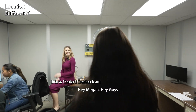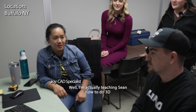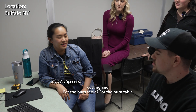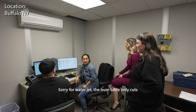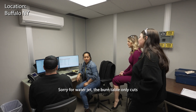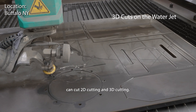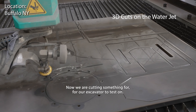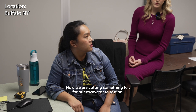Hey Megan! Hey guys! What are we looking at over here? Well, I'm actually teaching Shawn how to do 3D cutting. For the burn table? For the water jet. The burn table only cuts 2D, and the water jet can cut both 2D and 3D. Right now we are cutting something for our excavator to test on.